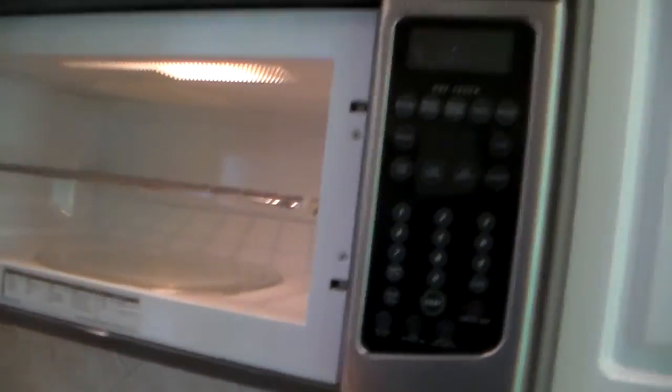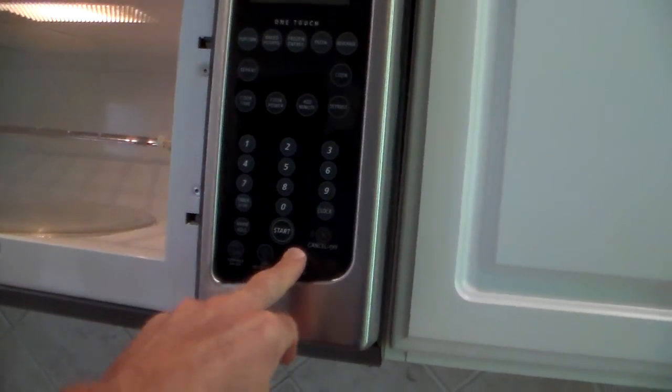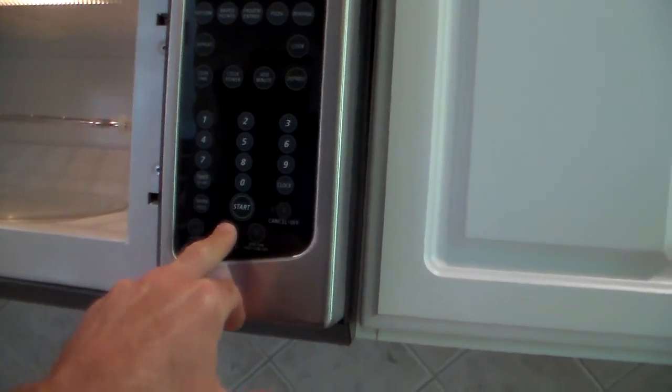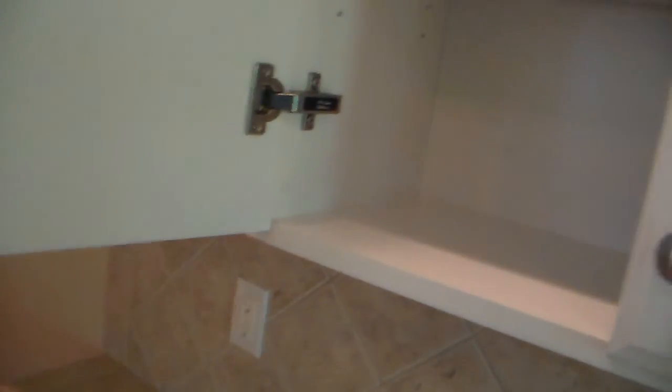He's running the fan here. The light's burned out. The fan works. Cabinets are in pretty good shape. Knobs look good — nice stainless steel knobs. Good wood. That's in pretty good shape.